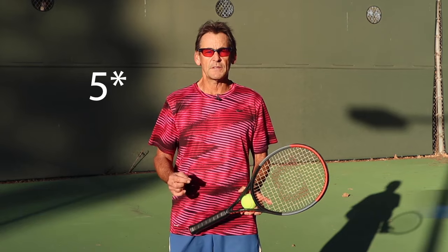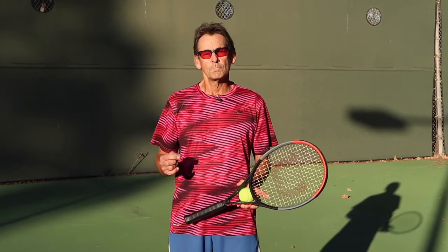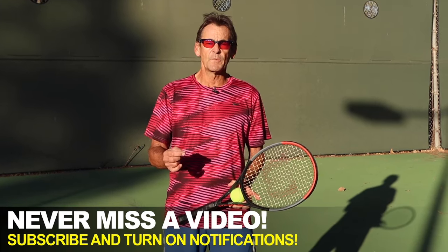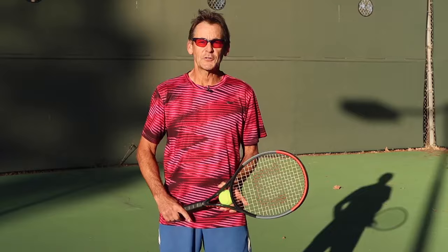Hi, this is John with Performance Plus Tennis, and in today's lesson, I'm going to reveal three of the most common myths on the serve that hold most players back from achieving their full potential. And when you understand what these myths are and how to solve them, you can achieve your full potential on your serve.